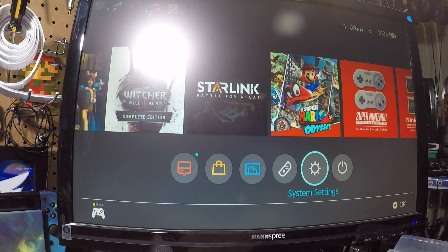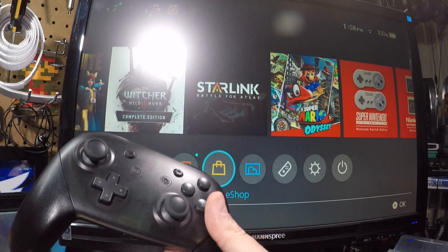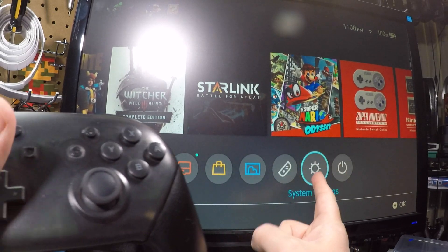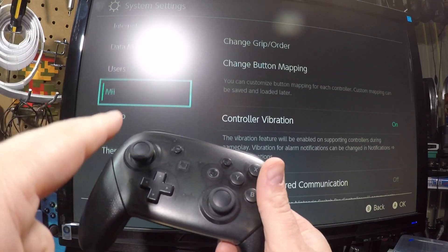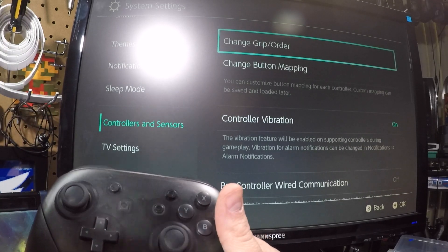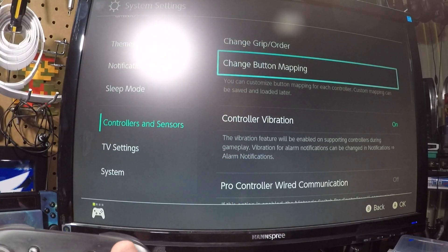We are here on the Nintendo Switch. I have my controller and it is a little wonky at times. This is how you recalibrate your controller: go to System Settings, click on that, and go down to Controllers and Sensors. You can see my controller is already drifting upward, which gets really frustrating when you're trying to select the right menu option.